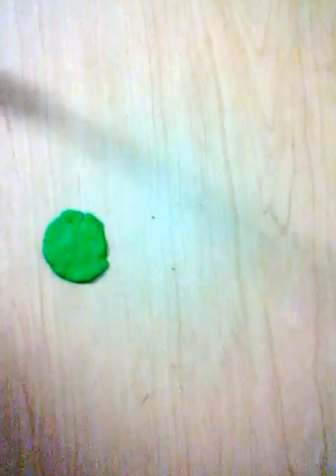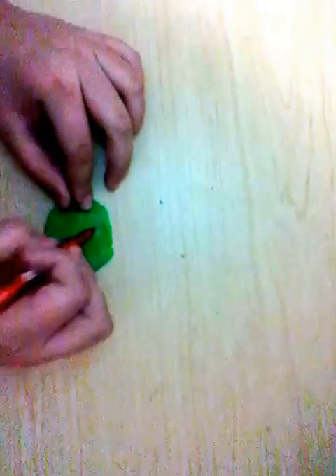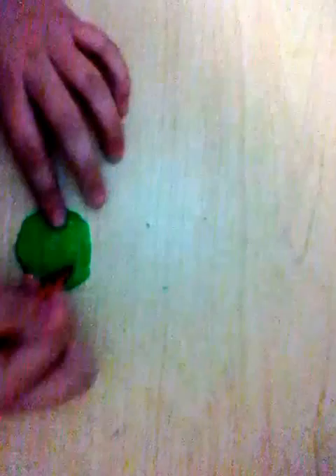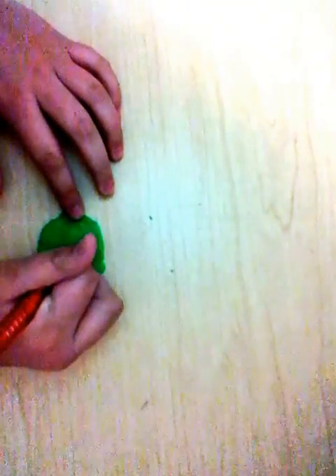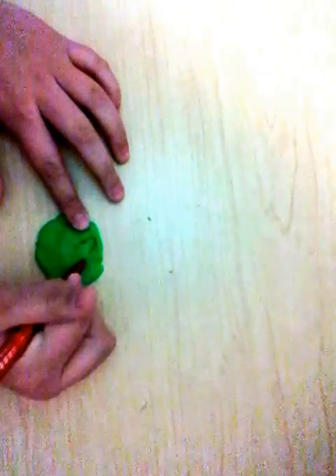You're going to make little marks — like when you dab it, you're just gonna poke it. You're going to poke out the shape of a four leaf clover. What you're going to do is poke out a heart.